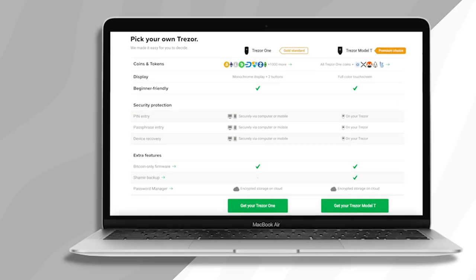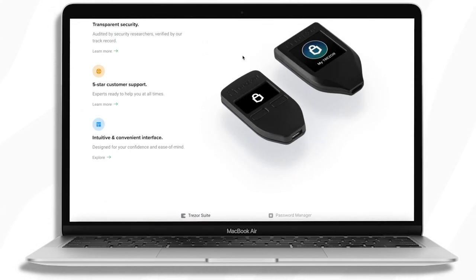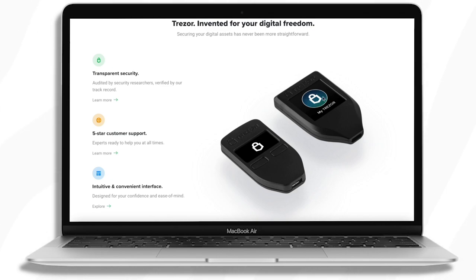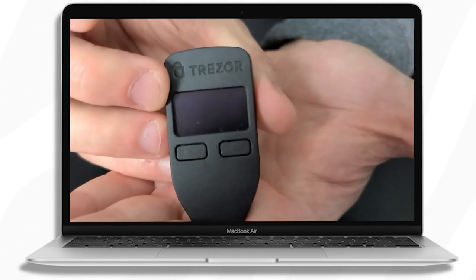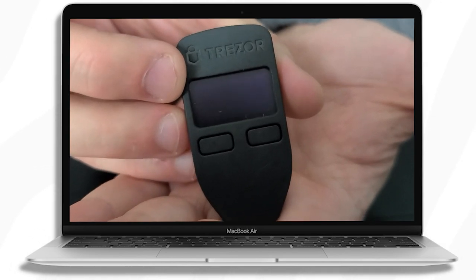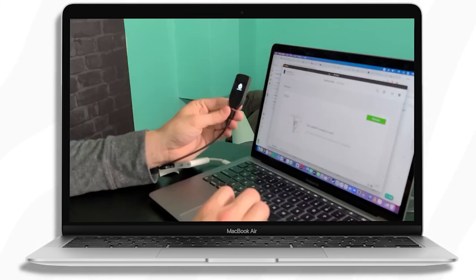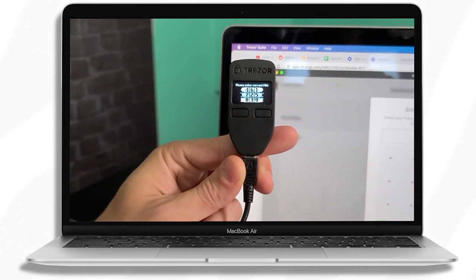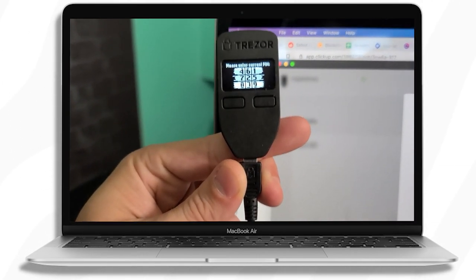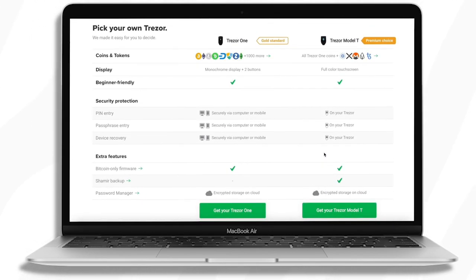The first main difference between the Trezor Model 1 and the Trezor Model T, as you can see in this picture, is that the Model T has a bigger display. They've included a touchscreen interface which allows you to use the Trezor a lot more easily than the Model 1. With the Model 1 you basically have to use your computer — there are two buttons on the device but logging in is a bit more annoying because it is an analog screen. With the Model T you can just log in using the touchscreen without needing your computer to control the device.